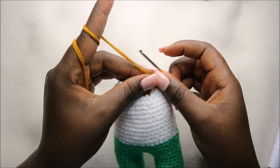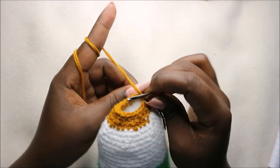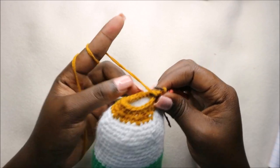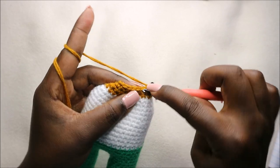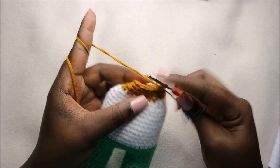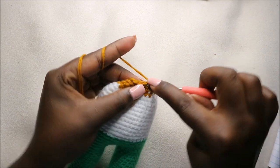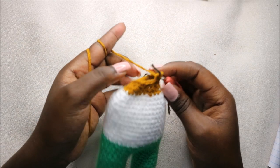Now in our 48th row, which is where we start making the head, we're going to do two single crochet then increase and repeat all around for a total of 24 stitches. So do two single crochet and increase, and then repeat that all the way around.